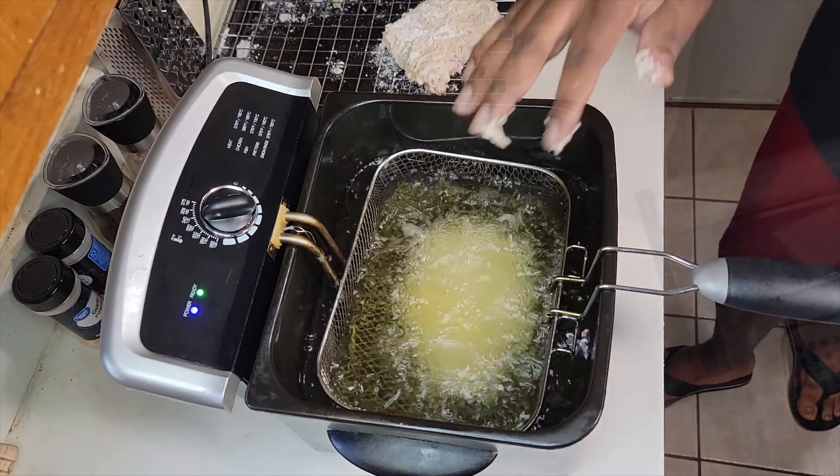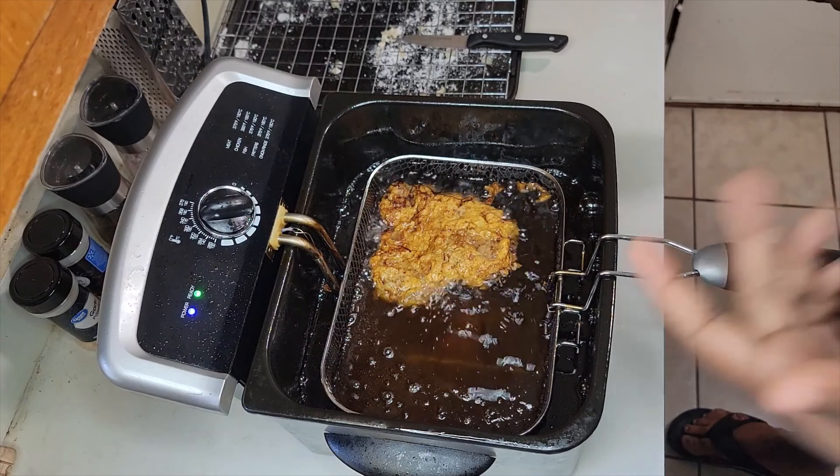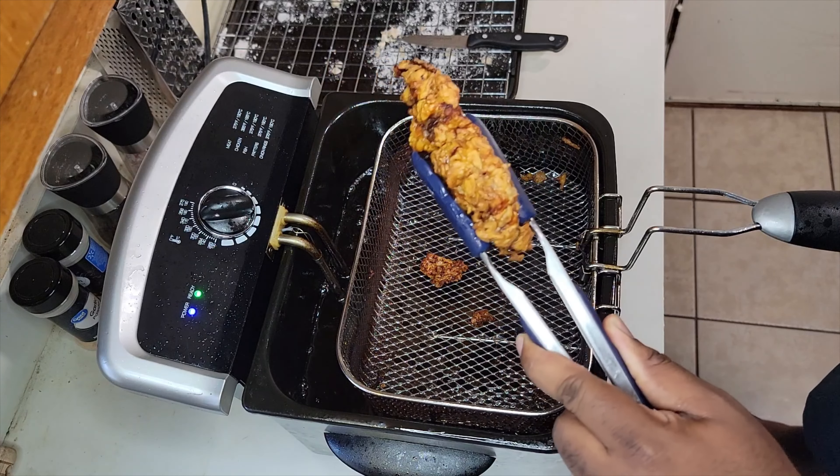The fryer is up to 350 degrees — that's the perfect temperature to come out golden brown. When it's golden brown, like you see here, it's ready to go. Golden brown, perfectly fried.